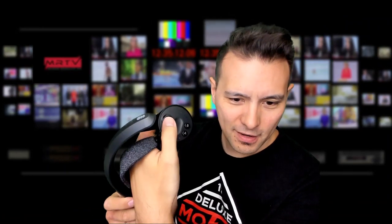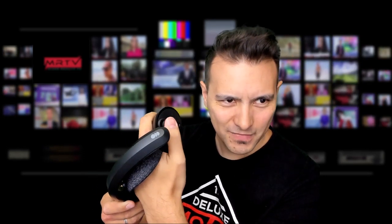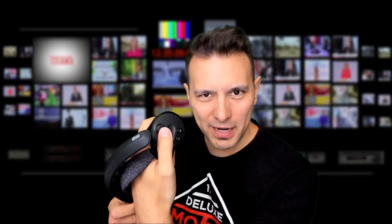Here they are — the new Valve Index controllers. Now forward, forward and clicking. Not really. Not really. No. I wouldn't say it's better.